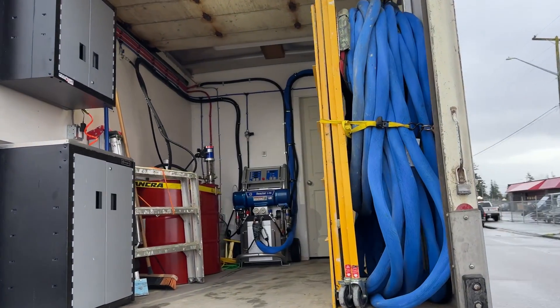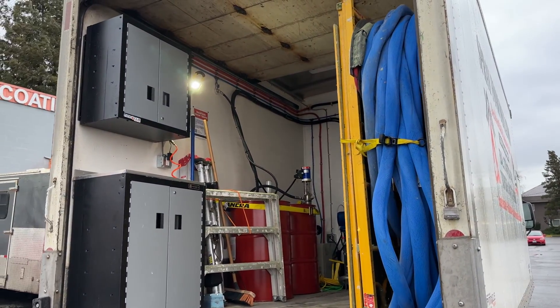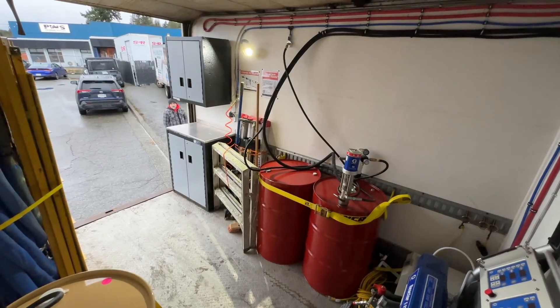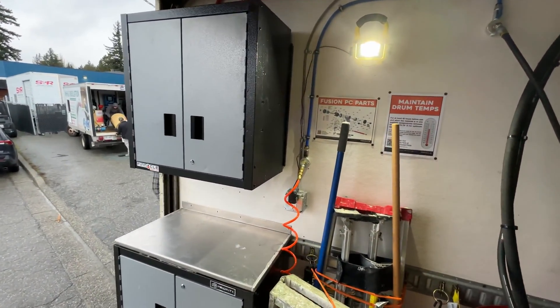So that is this rig built right before it left our facility, but an important thing to remember is that it won't look like that when it's actually on the job. So here's a quick little clip to show you what it looks like in service.